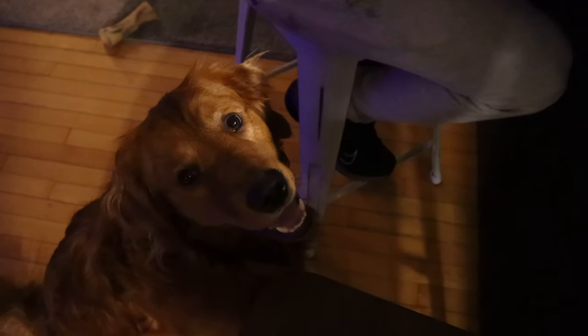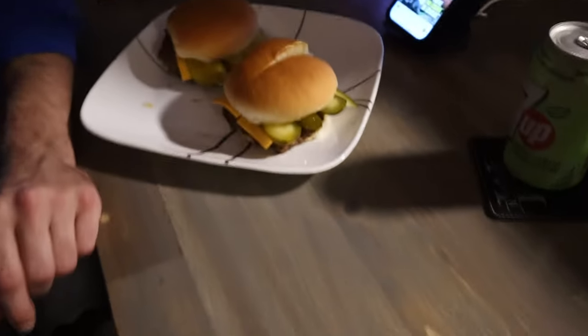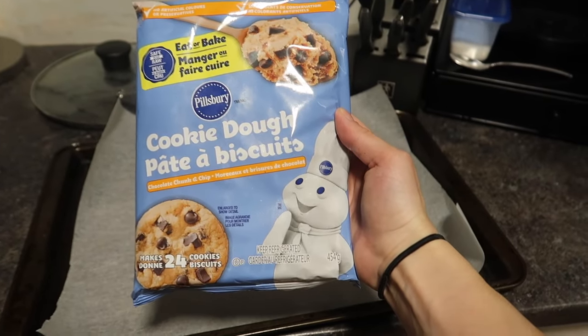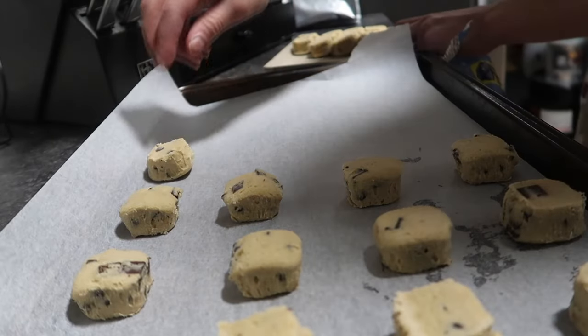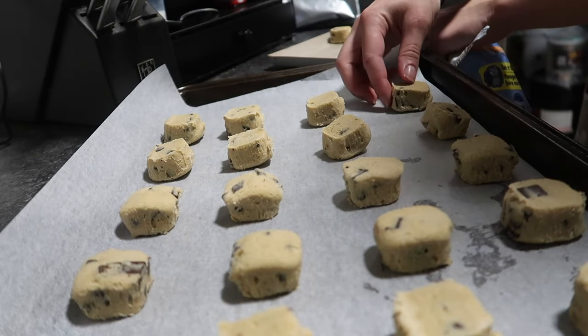Did you already have a burger, Luke? Yeah, I made you a burger buddy, you already had yours. Now he wants mine. He doesn't forget, he's just a bottomless pit. I didn't get to get a final product shot of mine because I scarfed it down, but it's delicious. And now for the cookies that I have success with every time.